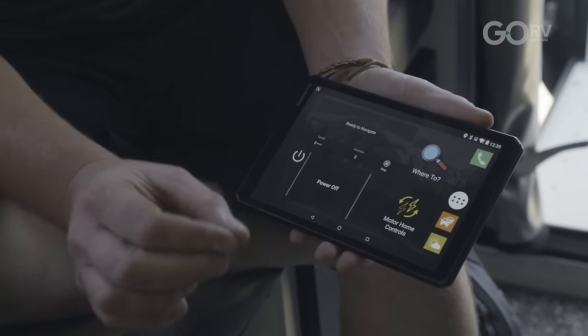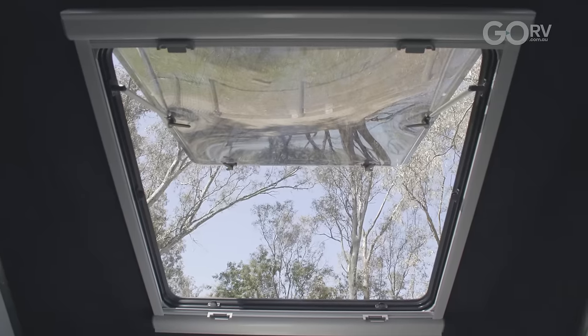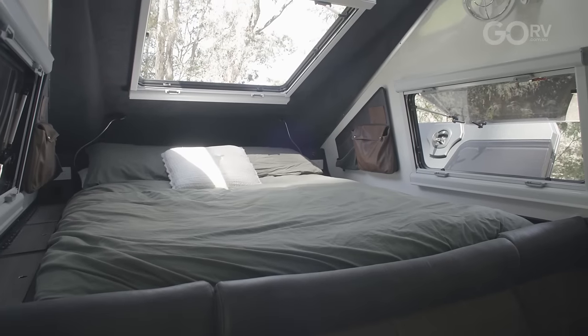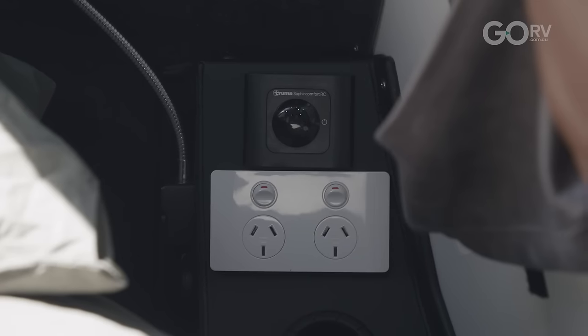This tablet is set up with all your travel apps — Hema, TripAdvisor, Overlander — so you can search for dump points, rest areas, plan routes, and find points of interest. It also serves as your reverse camera; we run a wireless Garmin BC50 camera which gives a really clear, crisp image.